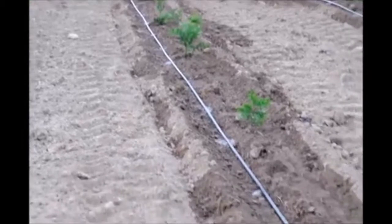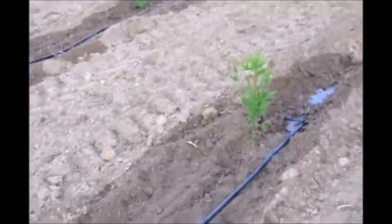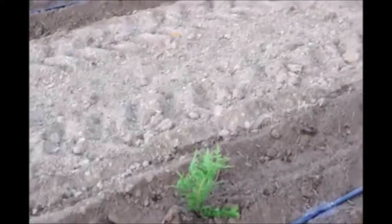We had to run this drip tape 24 hours to get this water level up. After we get the water level up we'll turn the water off and not re-water until this water is gone from the surface and it starts to dry out a little bit. Then we'll re-water.